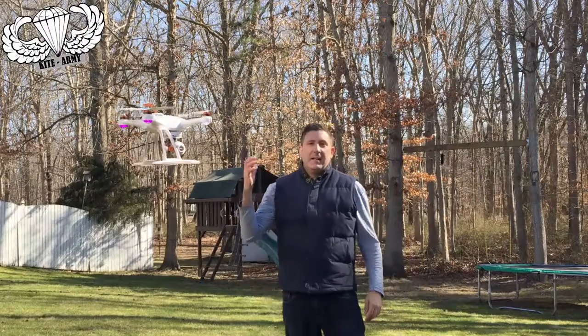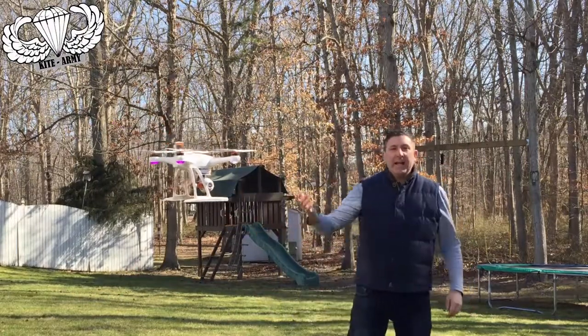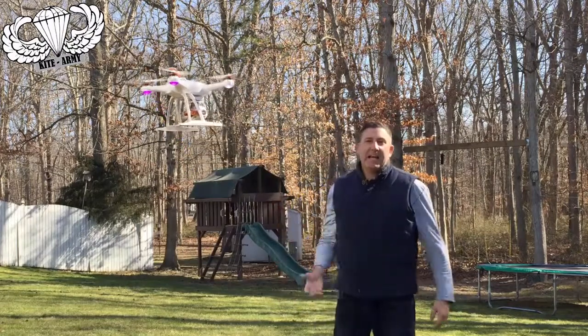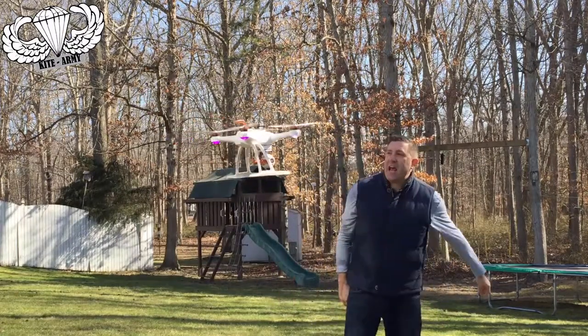This is Andrew from Kite Army. This is my new toy — my Blade Chroma drone. You can see that I'm going to be using this more in my videos for my channel.